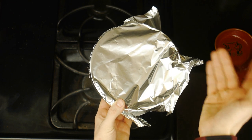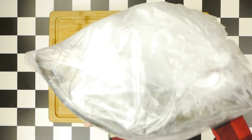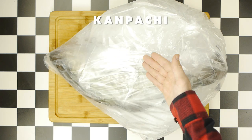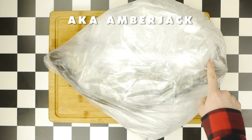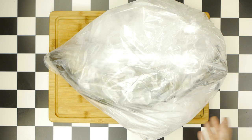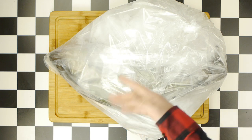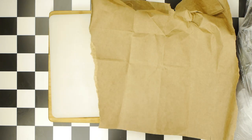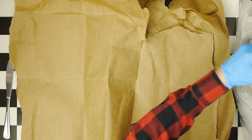Inside of this bag is a whole kanpachi, also known as amberjack, or more commonly yellowtail, most often used for sushi or sashimi. But it is also one of the fish used in Whole Box's fish tacos and the fish that Satina landed on for his final fish sandwich.